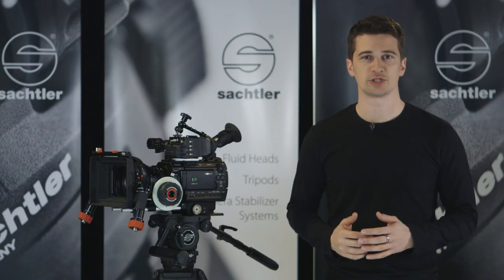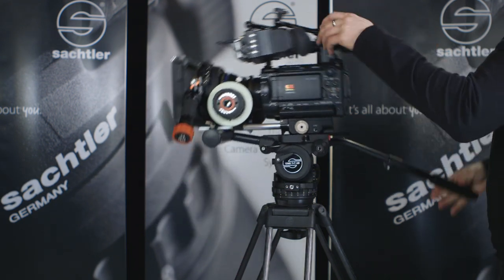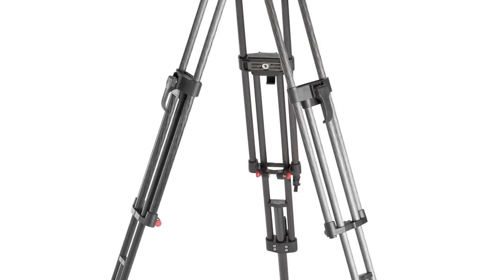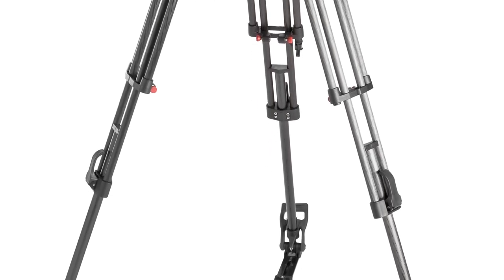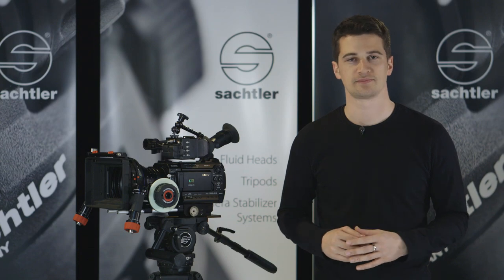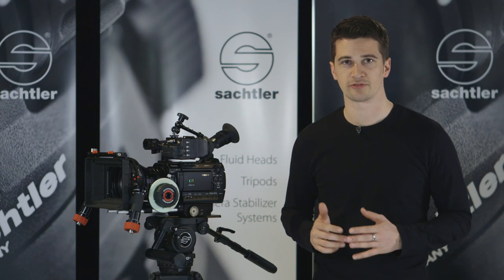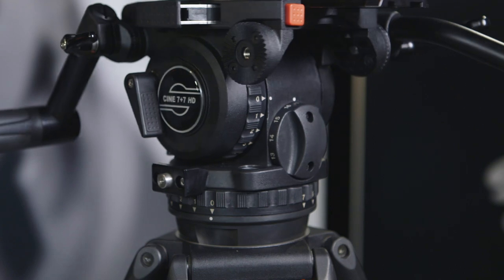The tilt range reaches from plus 90 to minus 80 degrees. The Cine 7 plus 7 can be combined with a number of different Sachtler tripods, for instance with the ENG 2CF, which is a two-stage carbon fiber tripod. Carbon fiber is more lightweight than aluminum and provides higher torsional stiffness. There is also a higher duty version, the ENG 2CF HD, which has a larger diameter for the tubes, giving even more stability especially for a higher payload.